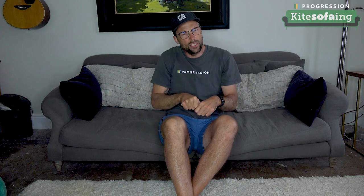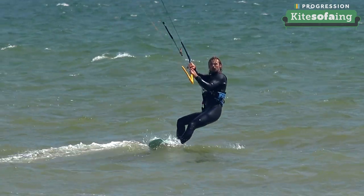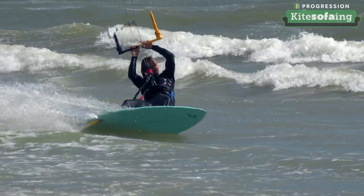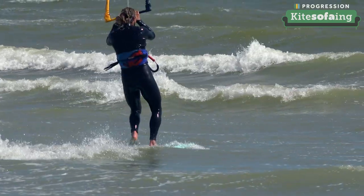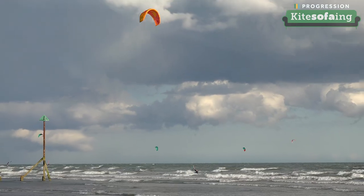You actually get more lift because you've sheeted right out and now have more range to sheet in and generate that lift. If you haven't sheeted out enough, you've got less range. As you come out of the rotation and your new front foot gets contact with the board, that's when you pull your front hand — that's when you drive the board with the power from the kite. So: go into body rotation, bar is level, sheet in, rotate, get your new front foot into position, pull with your front hand. That's stage three. Ride out.